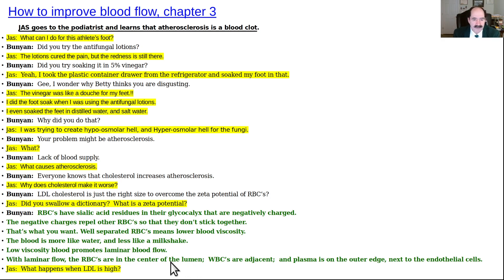With laminar flow: RBCs in the center, WBCs adjacent, and plasma on the outer surface next to the endothelial cells. JAS asks: what happens when LDL cholesterol is high?